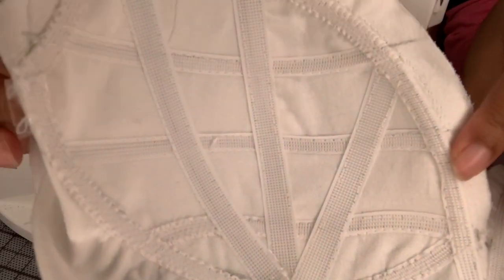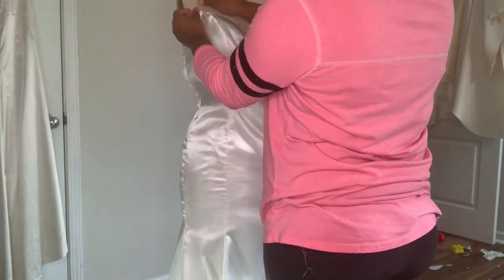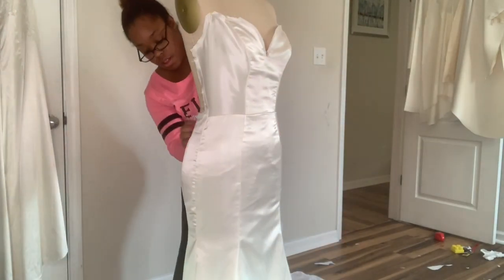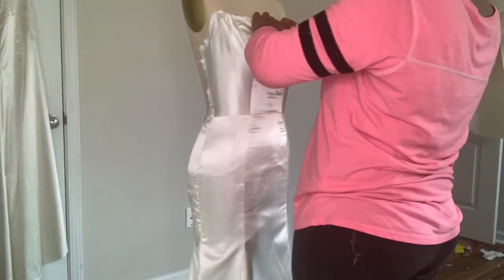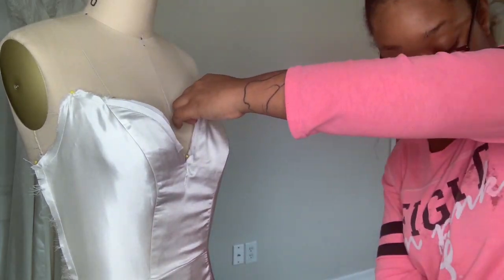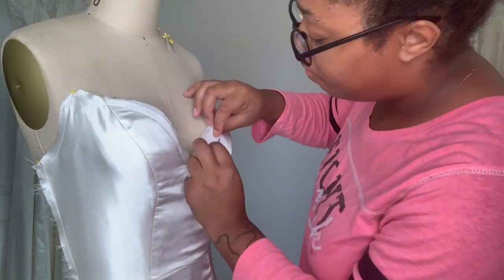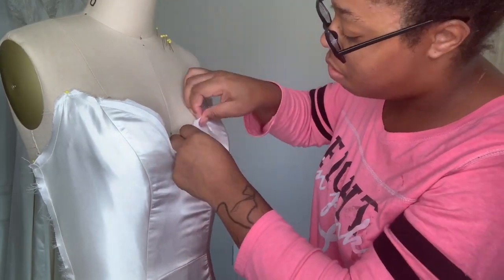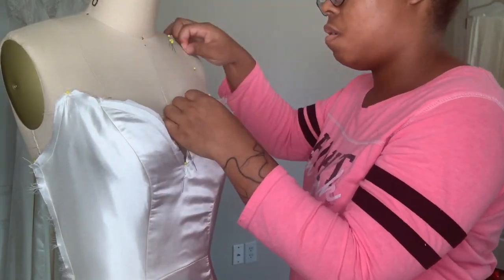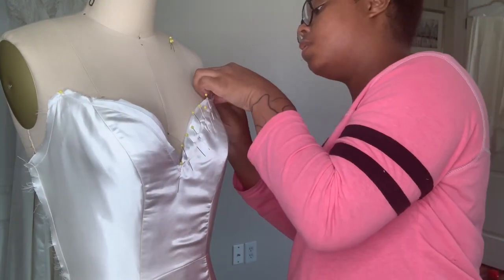Now that I have that all sewn I'm going to put it back onto the dress form and put the face on it because it's time to attach them together. I'm placing them at the princess seam and adjusting to make sure everything matches. I'm going to close the back just to make sure the back can still close with the structure layer. Now I'm smoothing everything and pinning it together. You want to use a lot of pins to make sure it's nice and even and the face layer is not shifting. Speaking from experience, I've had to resew this three times before, so make sure to use quite a few pins.